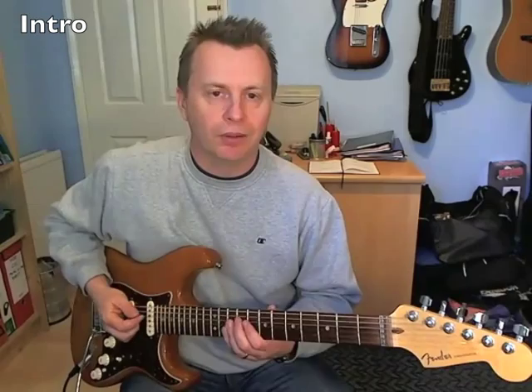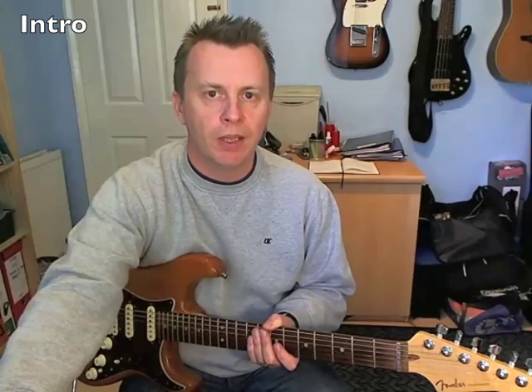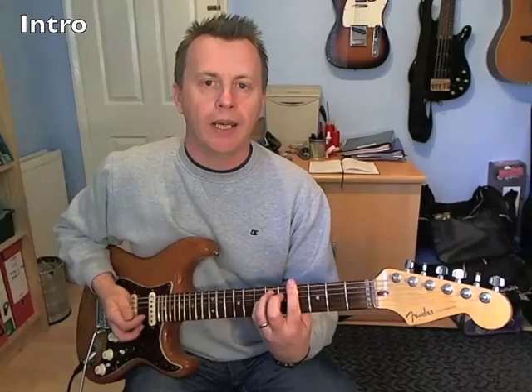The whole song's pretty much in the key of G-sharp minor and we're going to start with a barred G-sharp minor chord. That's 4th fret across all 6 strings, then 6th fret on the D and 6th fret on the A. We hold that chord and we just play from the 6th string down to the 1st.